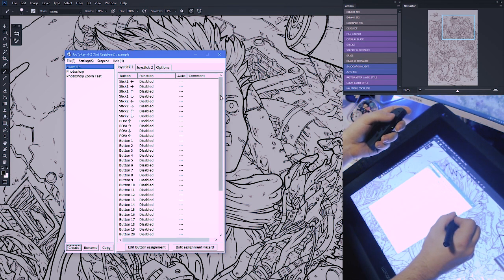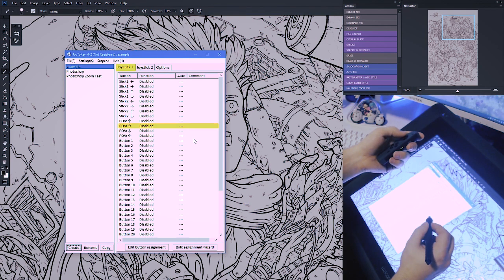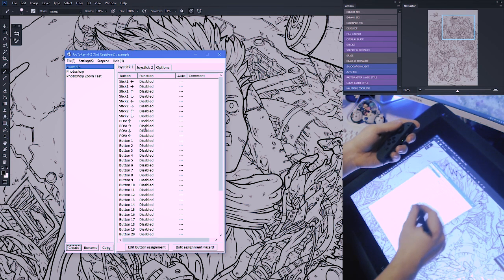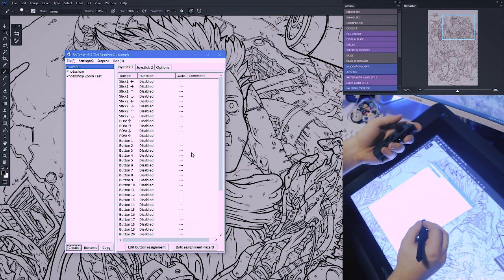When you create a new profile it's going to give you a whole list of buttons. Your Joy-Con controller does not have all these buttons. To find the ones that it does have, you're just going to have to press every single button and it will highlight in yellow as that button is being pressed. There were 15 or 16 buttons and they're not going to be in sequential order as listed. You just have to play around with it, but knowing how you want to map things really helps.